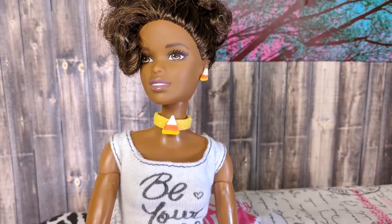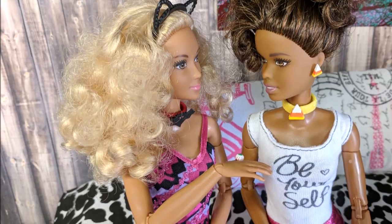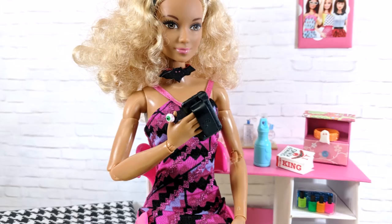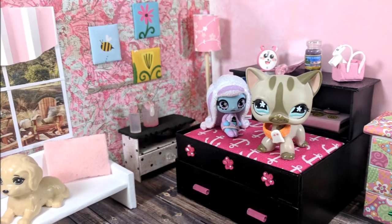Hey guys! Today I'm making a miniature jewelry box and some Halloween themed jewelry for your dolls. As always, if you make this craft, please tag me on Instagram — I'd absolutely love to see it. And kids, do be sure and ask a parent for help before starting this craft.